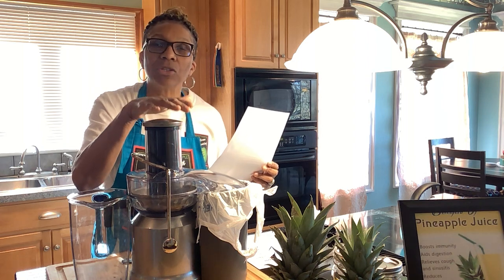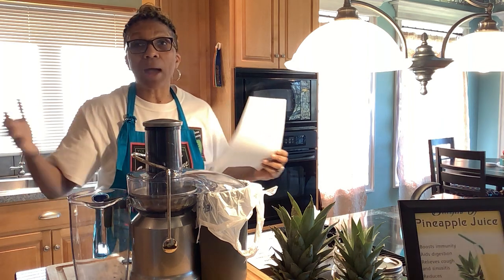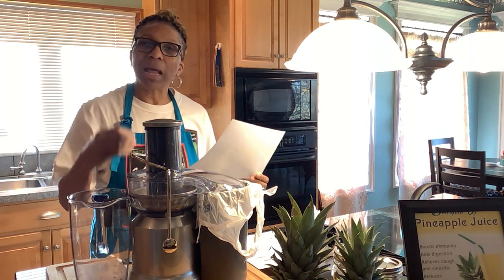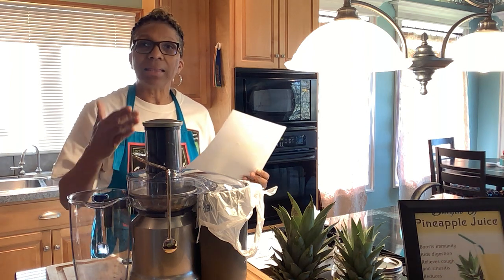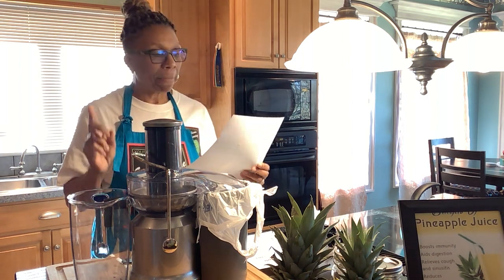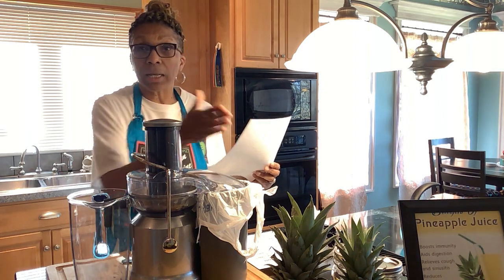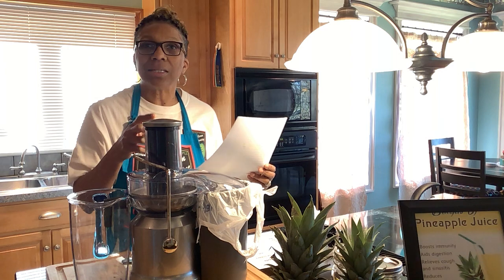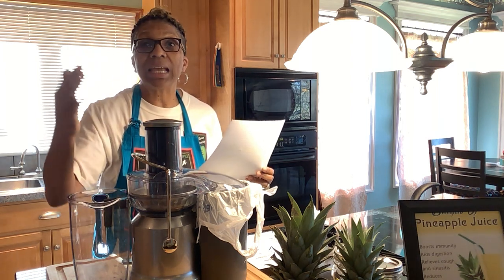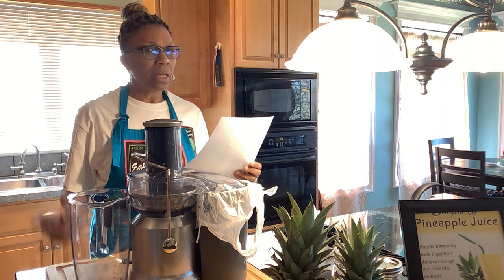For those who don't have their juicer yet, please click on the link in the description box and order it — I did that to make everything easy for you. For those who just want to cut up a pineapple to eat the chunks: pineapples have fiber, and we need that to fill us up and flush out our bowels.